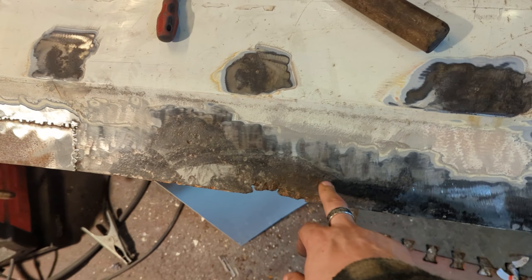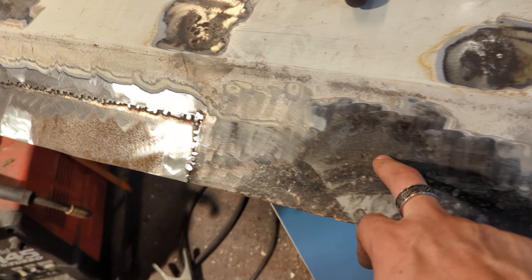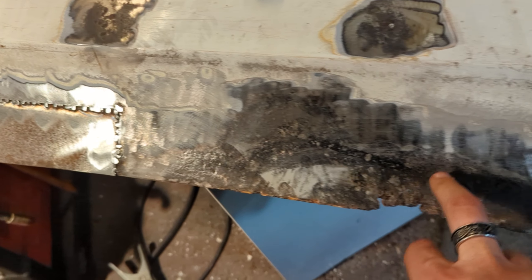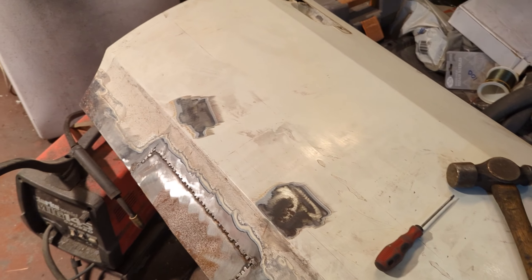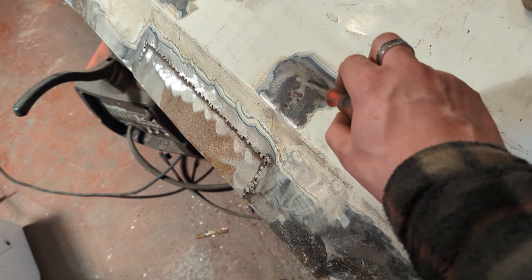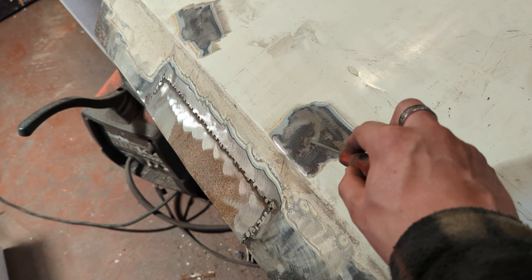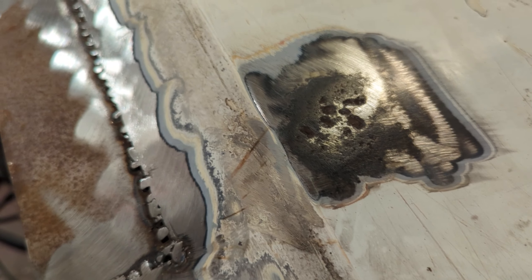I'm going to creep in back. There's another section here to do. As you can see, it's very pitted, missing a lot. There's no point even trying to Kurust this or anything of the sort because it will just come back. I need to have a good think about these areas because I don't know whether it's something I should cut out. It's catching the light - it's pitted, but I'm hoping Kurust can help kind of bring it back.